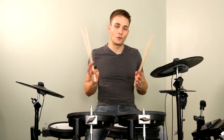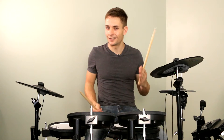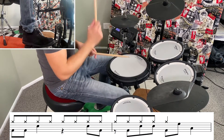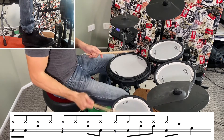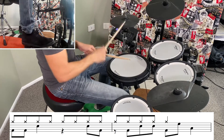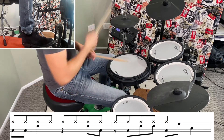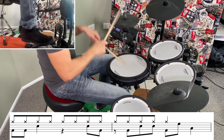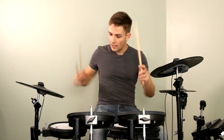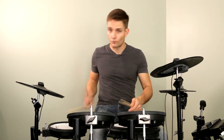That beat goes around three times and in the fourth time there's a little fill that's going to lead us into another half-time section. I'll play the fill first. I definitely find that easiest if you can get your left hand up onto the first tom — that's going to leave you nice and open to go left, right and then back into the beat. So from here we are into the half-time section again. Let me play through these couple of bars.